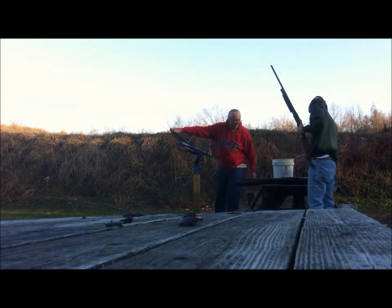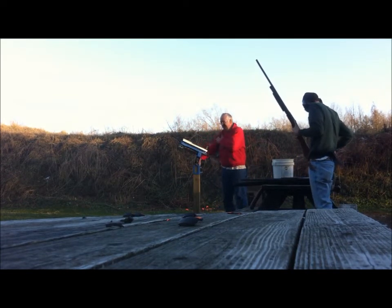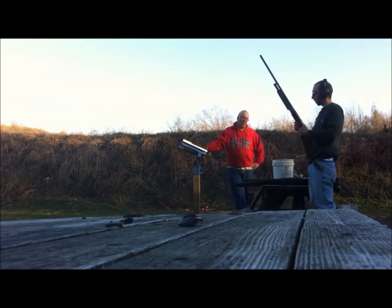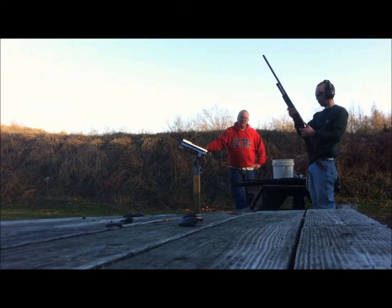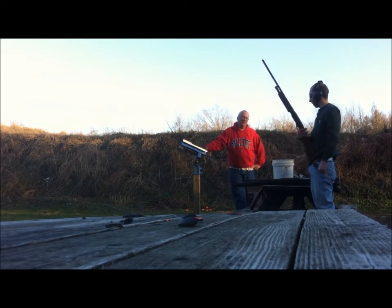How many shells we got left? Got an hour drive home right into the sun. It's going to suck. That's a good gun though, isn't it? It is.